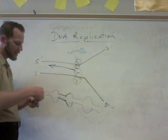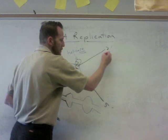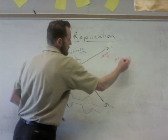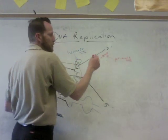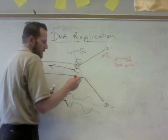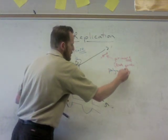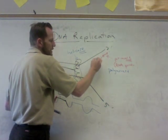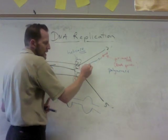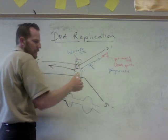The next enzyme that comes in is called primase, and primase lays down an RNA primer in a 5 prime to 3 prime direction. Like most enzymes it ends in ACE — primase lays down a primer, like a coating of paint, and it's actually an RNA primer. Then the most important enzyme, DNA polymerase, comes in and lays down the new DNA in a 5 prime to 3 prime direction. Because it's going towards the replication fork and can be one continuous strand, that is called the leading strand.